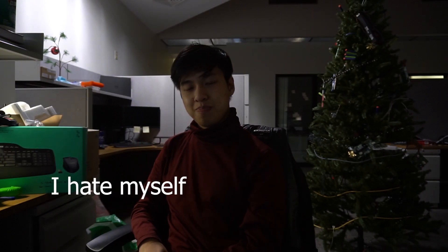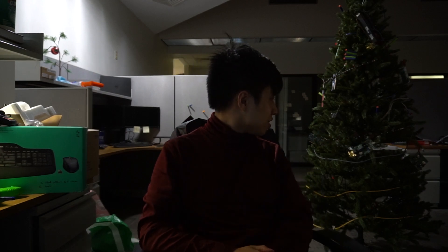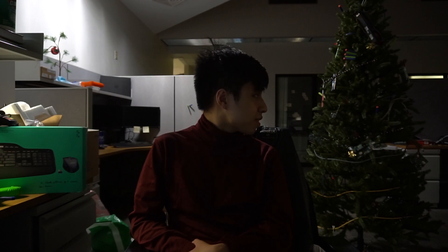Hey guys. So you're probably wondering — this isn't a prank video. I'm also at work right now but everyone's gone, so I'm just like, I'll make a YouTube video. I also have like an hour to wait until these backups finish.